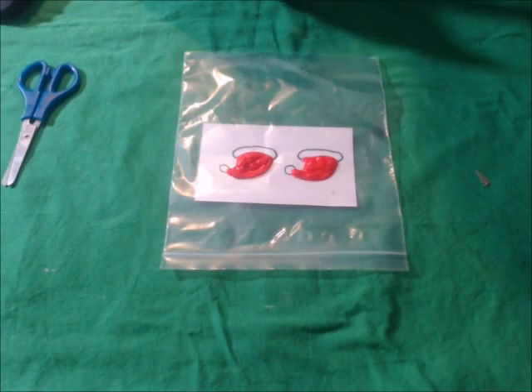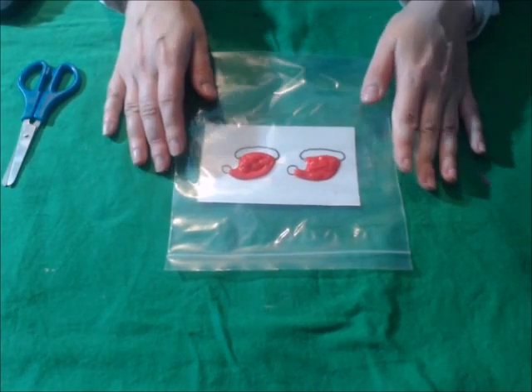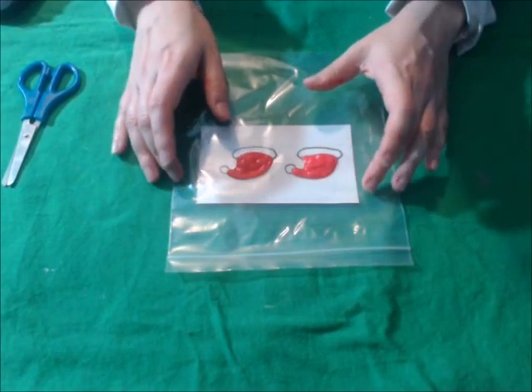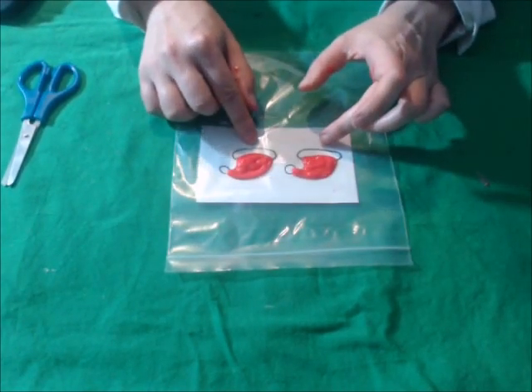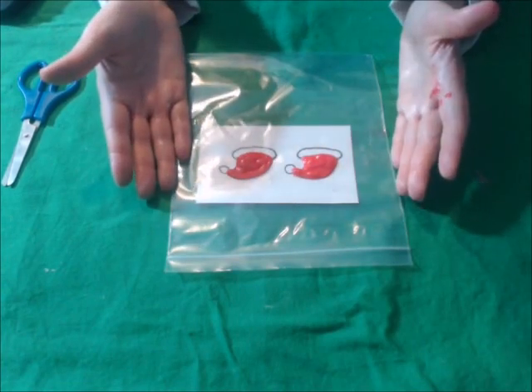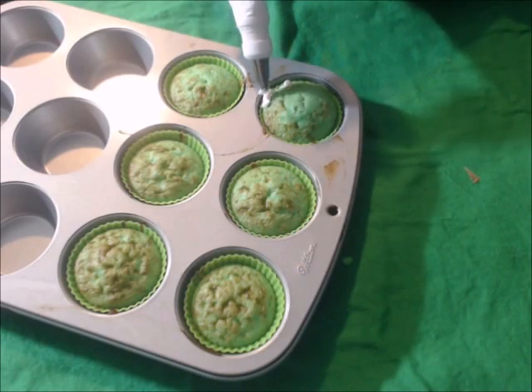After that, you'll want to put this in the refrigerator for a few minutes so it has time to harden. Then you're going to add the white icing to the tops and the bottoms of the hats so that they stick together nicely. After the cupcakes are baked and cooled, put some icing on them.